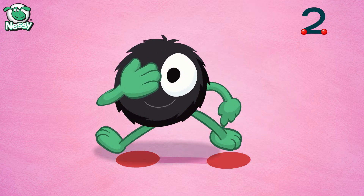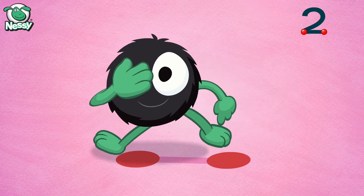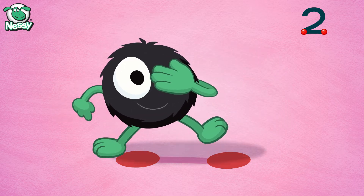Pyra eye, now step to the side. Pyra eye, then step right back. Pyra eye, now step to the side. Pyra eye, then step right back.